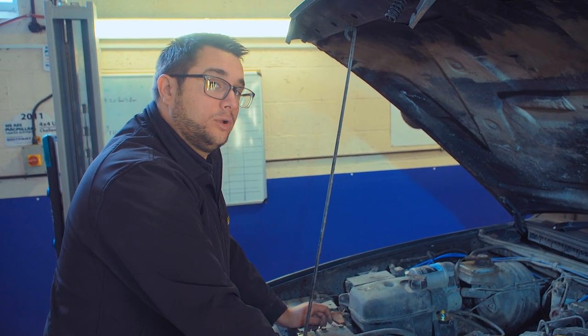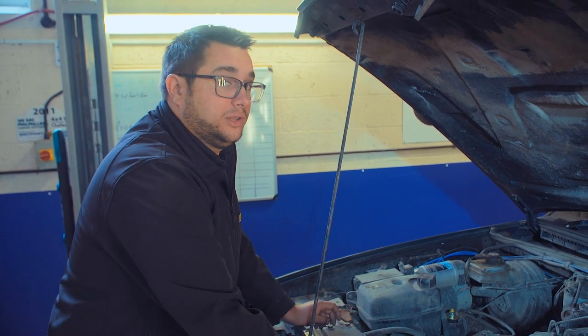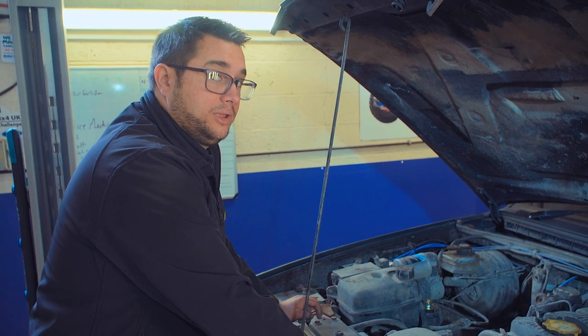Finally, if the vehicle has been stood for a long time, it's possible the valve stem seals have gone hard and brittle. When driving the car, check the rear view mirror — a little bit of black smoke is normal under hard acceleration, but if there's any blue smoke or white smoke you need to be suspicious.